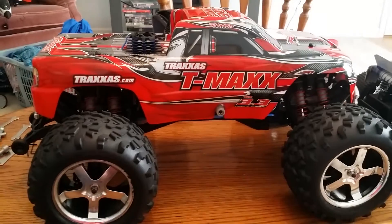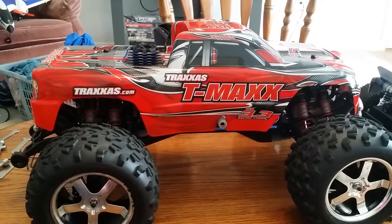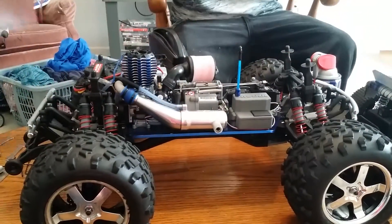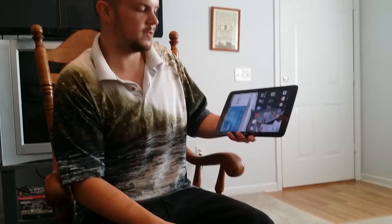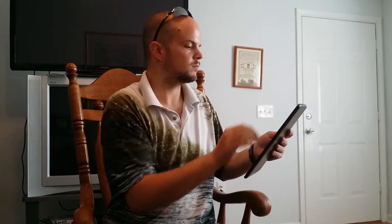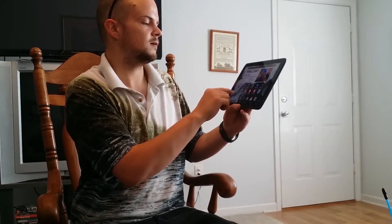Get yourself an infrared thermometer. Even though it does have telemetry, let me display that. With the T-MAX, I'll just take the shell off. I'm using my tablet. There is an app you're going to have to download — it's called Traxxas Link.